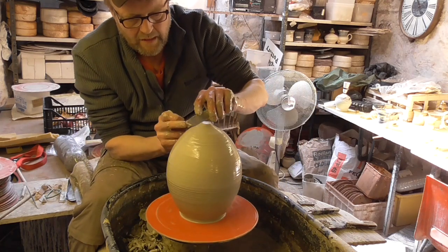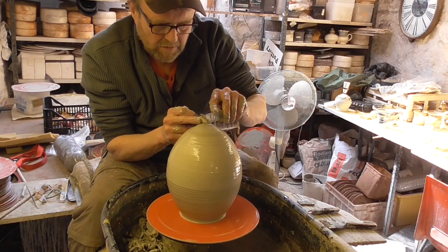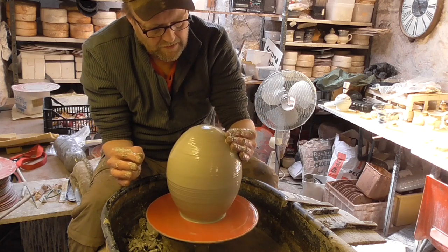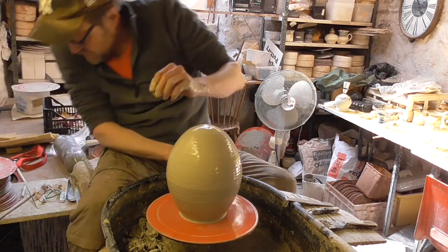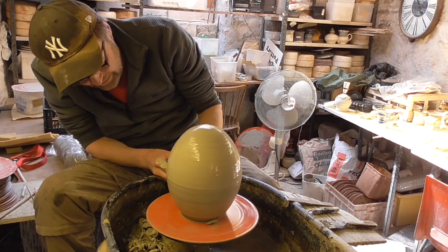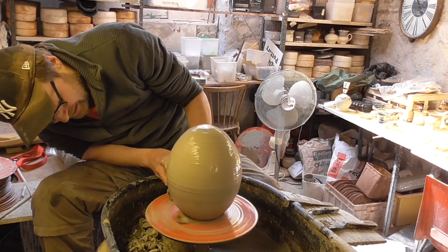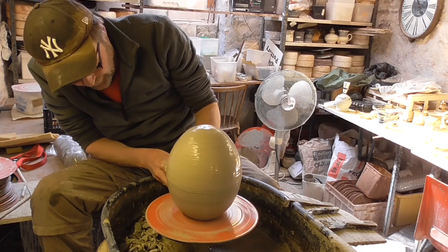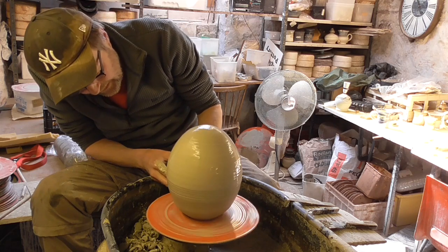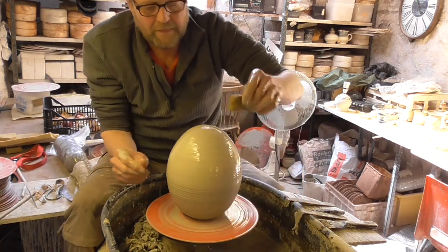I'll take that and trim that bit off. So there we go, not too bad. I'll just get my big turning tool out and trim the bottom of this up. I'm trying to undercut it as much as I can. There you go — I don't think that's too bad, looks quite eggy.